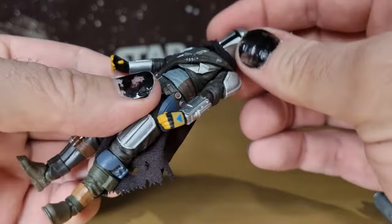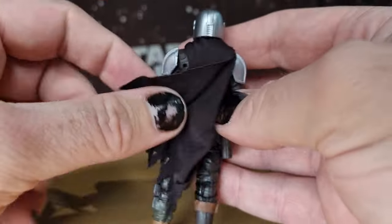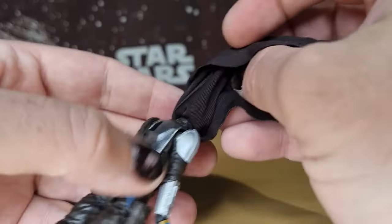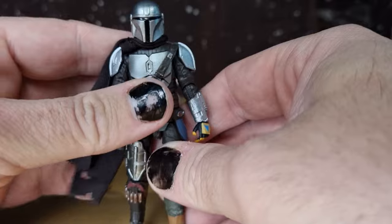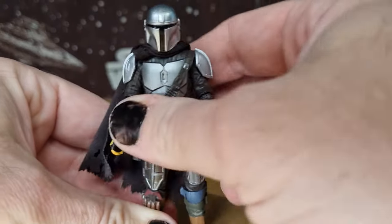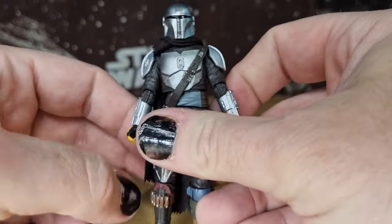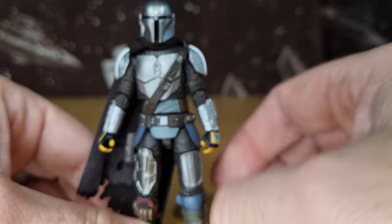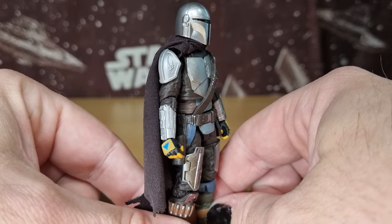I do love the soft goods on the cape — that's always nice. I really appreciate a good soft goods cape. You get the molded ones and they do look nice and sit well, but visually and in terms of posability and playability, the soft goods definitely comes in handy.